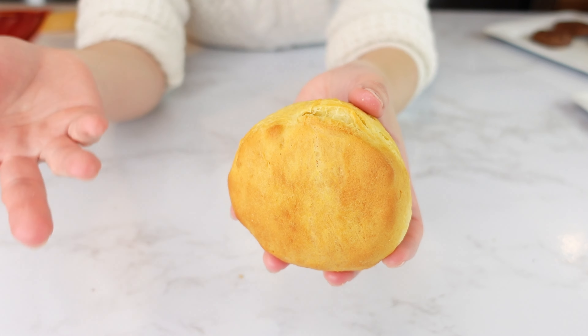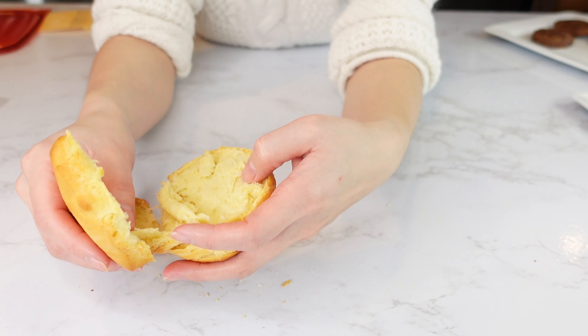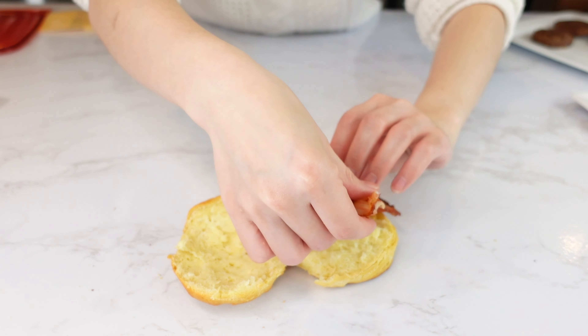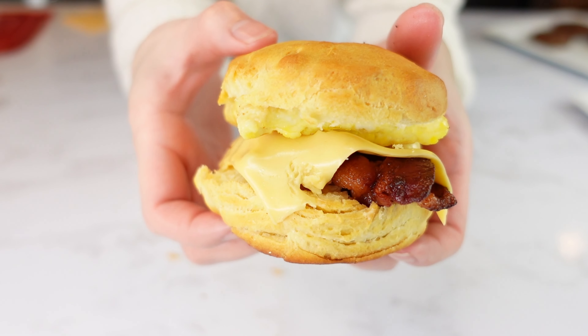Biscuit — I'm going to make a bacon, egg, and cheese biscuit.